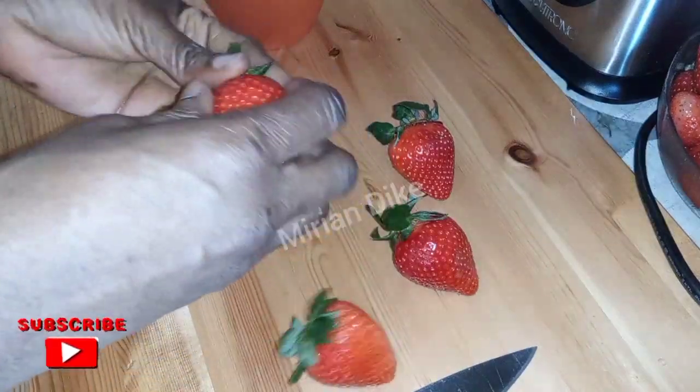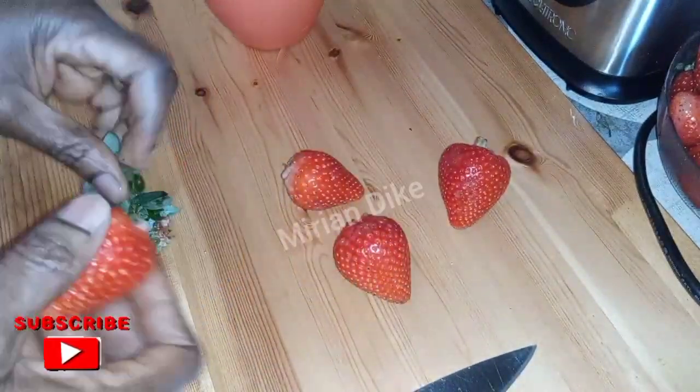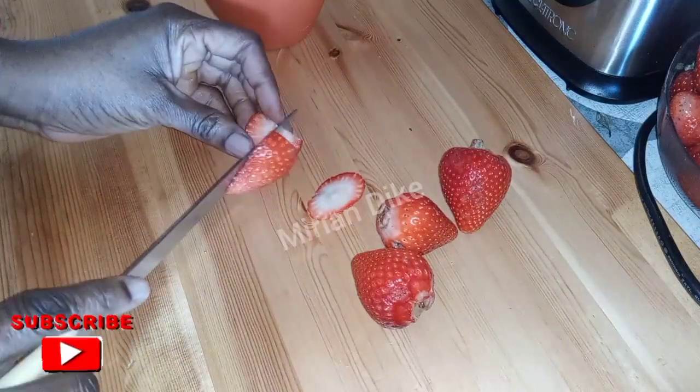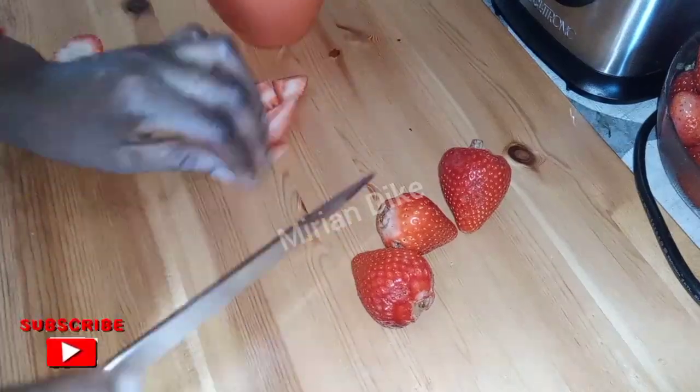Because it is an ice cream I want to make, I don't normally use any water. I'll go ahead and blend just these four strawberries first, then use that to blend the rest so that I won't add any water on it.